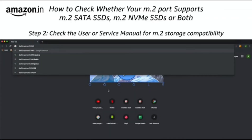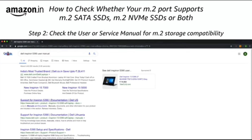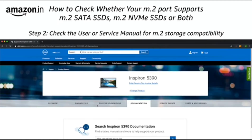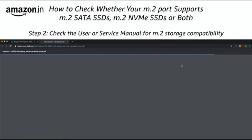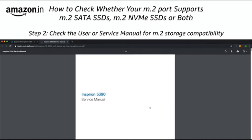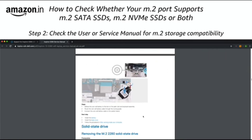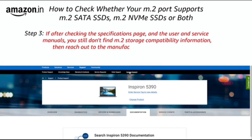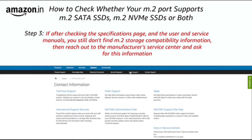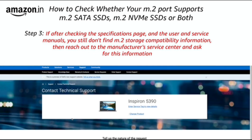Another way to determine what M.2 standard your machine supports is to check the user manual or service manual. If after checking the specifications page and the manuals you still cannot find the answer, you should reach out to the manufacturer's service center and ask them whether the M.2 slot on your machine supports SATA 3, NVMe, or both.